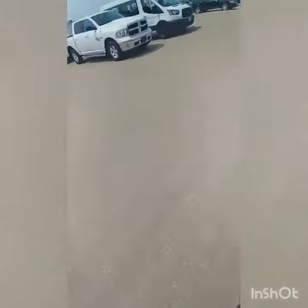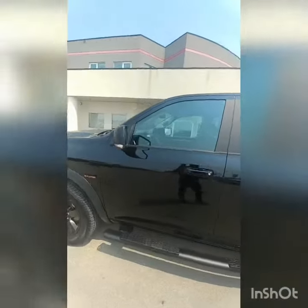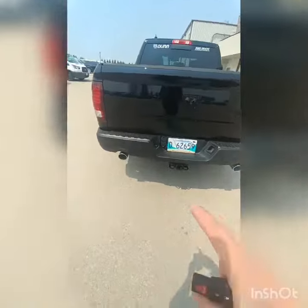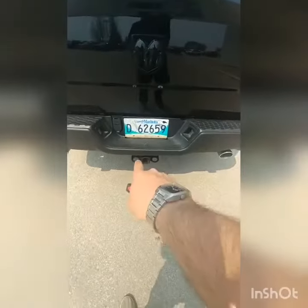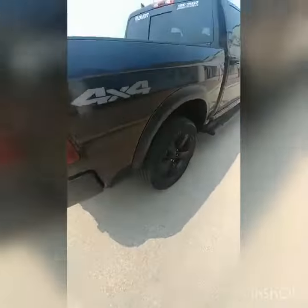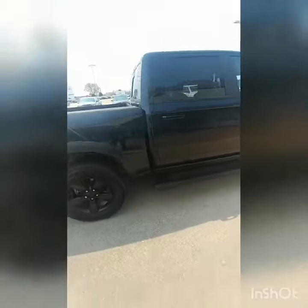On the outside exterior, we've got gloss black rims, black rear-view mirrors, black running boards, and black badging — aside from the gray 4x4. Back here we've got dual-tip exhaust, your trailer tow package with four and seven pin harness, and your rear backup sensors. Just a super nice looking truck all around.